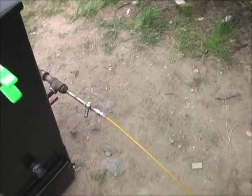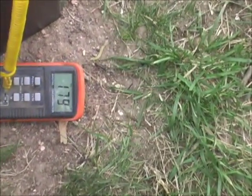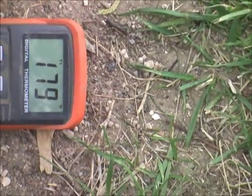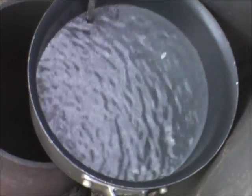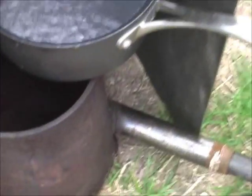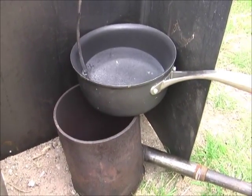I thought it might be fun to boil some water with it. Look down here — I've got my thermometer in here, about 179, 180 degree water now. You can see the water is just now starting to boil. Can't see the flame coming out of the cyclone, but you can definitely tell that it's on because it's blowing the water.